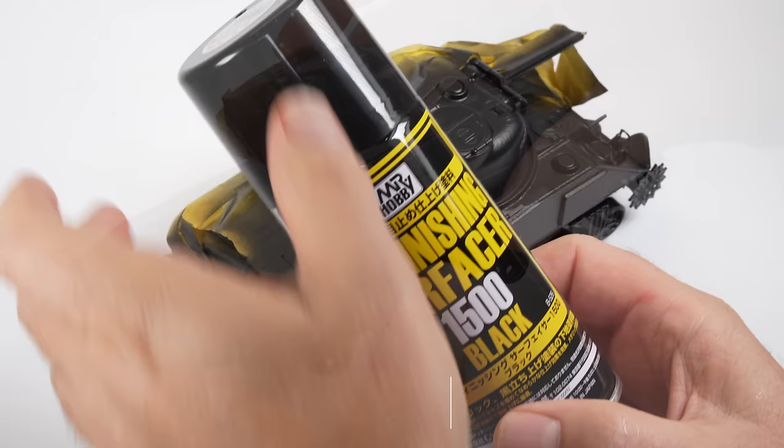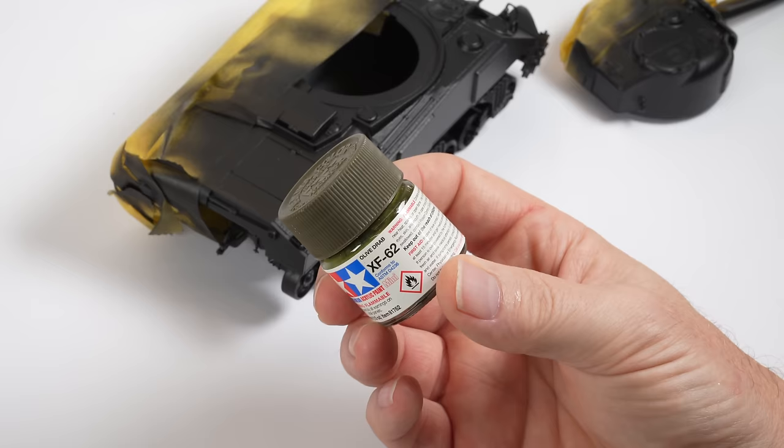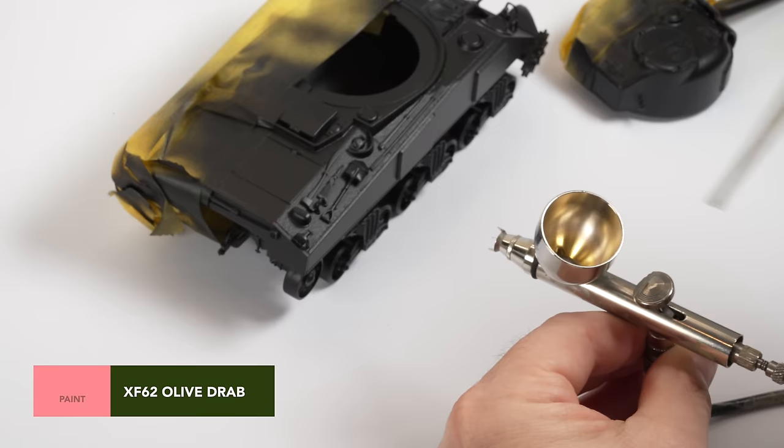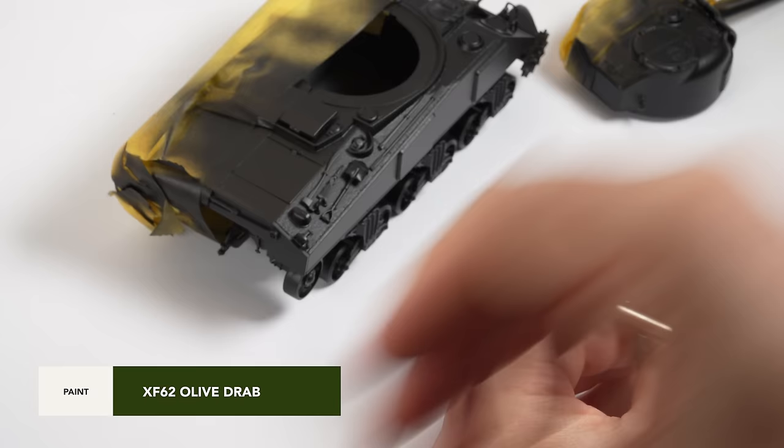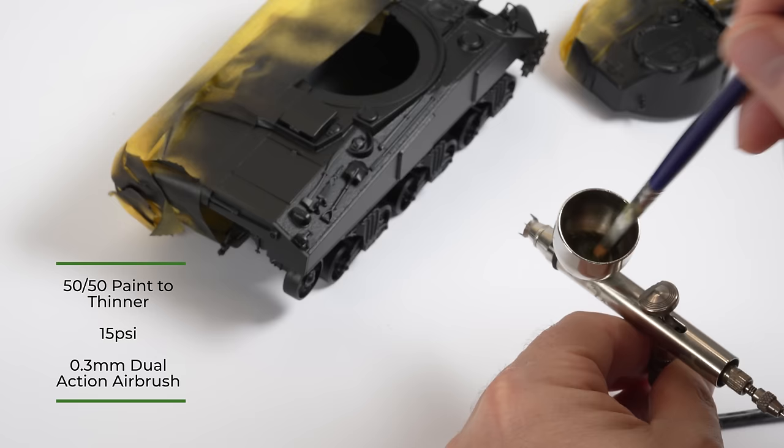I'm going to take you through the painting process on screen, but while you watch I'll tell you a little bit about the technique as well as try and highlight what I'm doing and why I'm doing it. I want the model to be finished in an olive drab color, so my first layer of paint is the olive drab. For the record I'm spraying a Tamiya acrylic lacquer thinned to around 50/50 mixed with retarder thinner, the air compressor is set to around 15 PSI, and I'm using a 0.3 dual action airbrush.